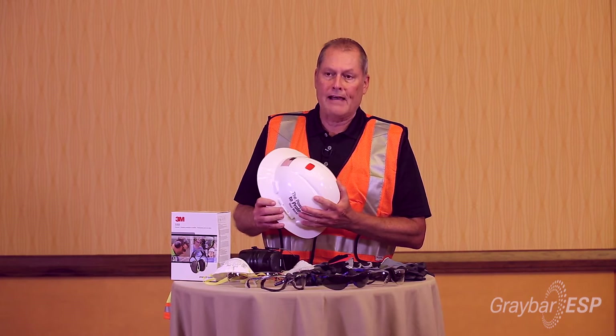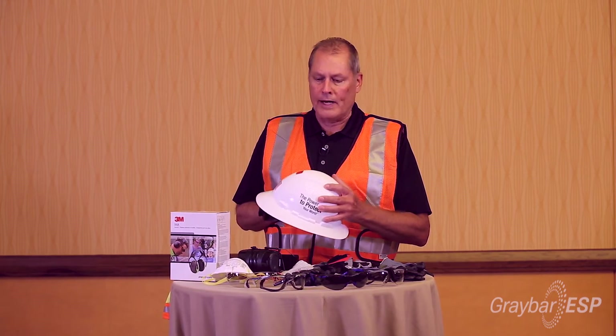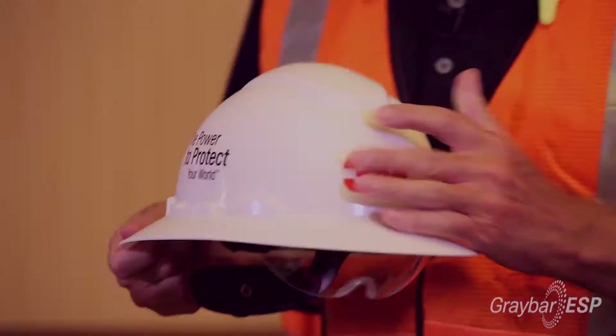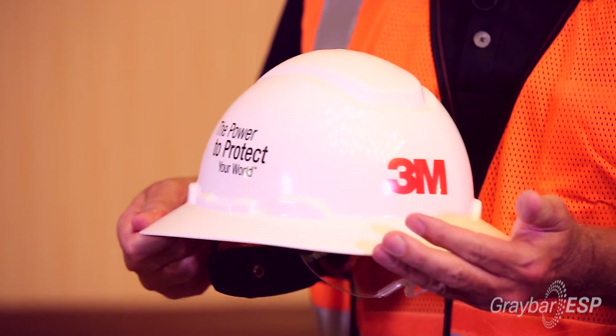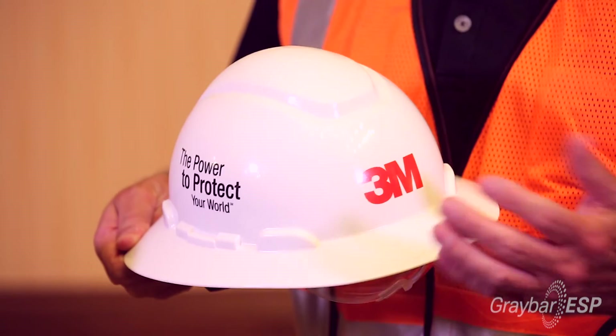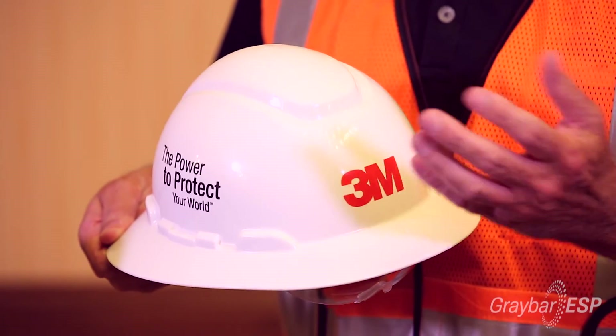In the electrical industry we're going to have to have either a Class G or a Class E rated hard hat, which of course the 3M one does meet. We do offer a full brim style as I have here and we also offer the ball cap style. It's your preference and we have 11 colors available — high visibility or just standard colors.